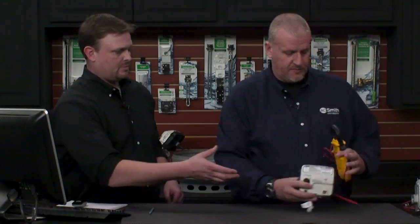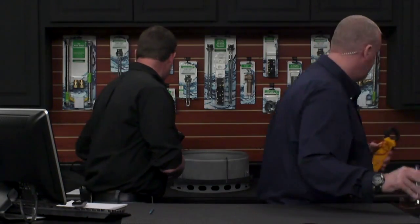We're going to switch gears a little bit now and talk about the Vertex. We're going to talk about our Vertex.